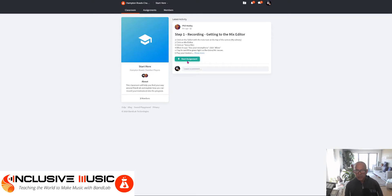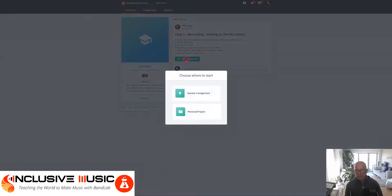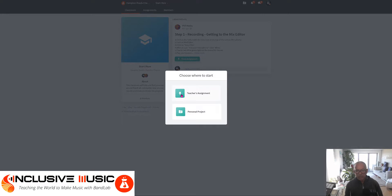Click on Start Assignment. Now click Teacher's Assignment. You want to capture your voice or any sound, so click on Voice Mic.